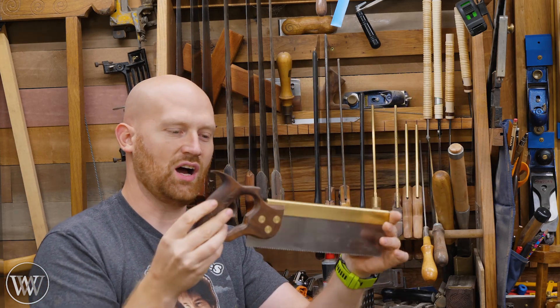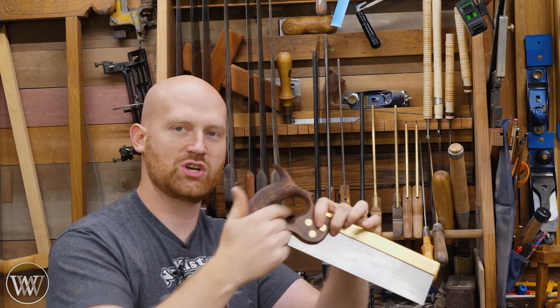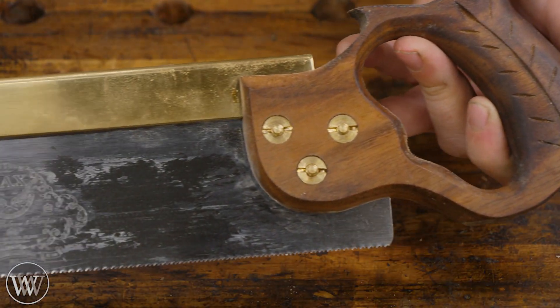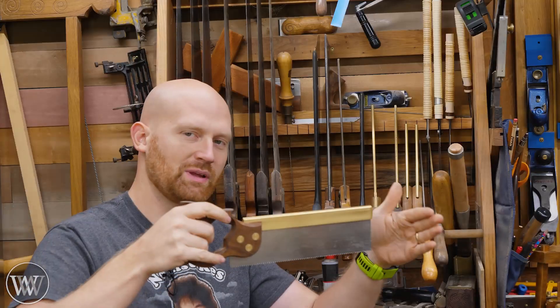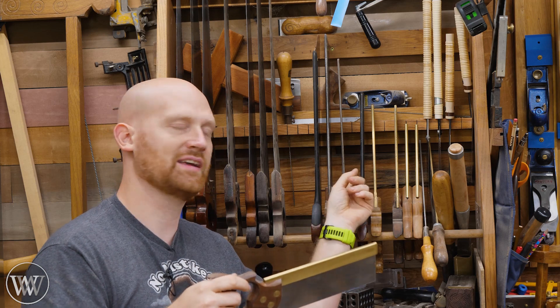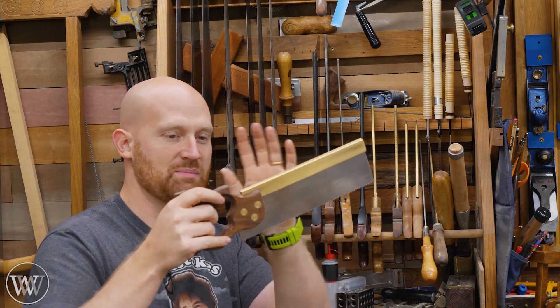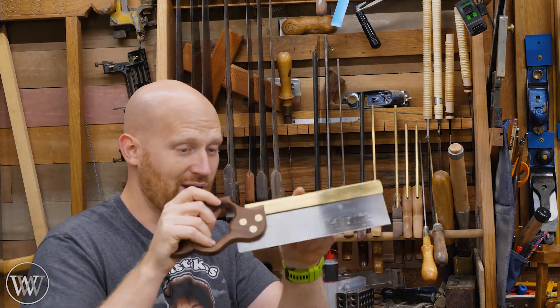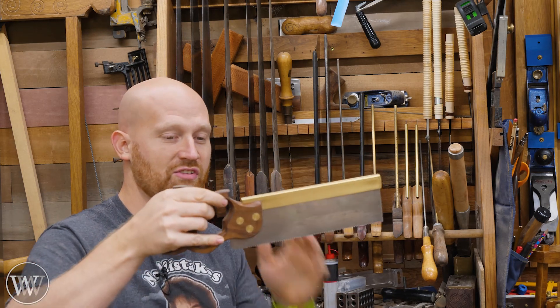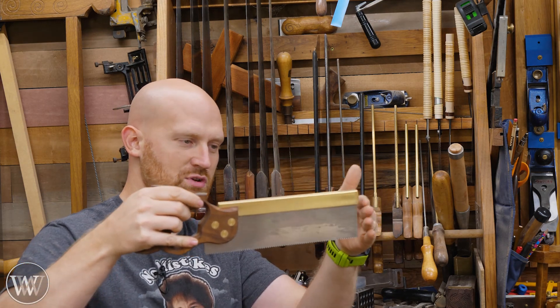Next I have a Pax Tenon Saw. This is one I did a video on reshaping the handle because a lot of Pax saws are very uncomfortable and beefy. This one is really nice. If this were a little bit longer I'd probably use it far more. I like the longer length of the Veritas saw, but as a beginner price-range saw with a brass back, this is a great deal — it's a folded brass back — so it's a really good functioning saw. If it were just a little bit longer, I'd love it even more.